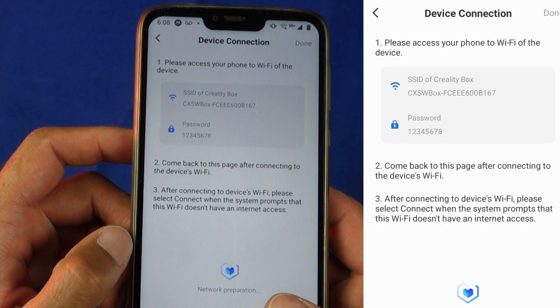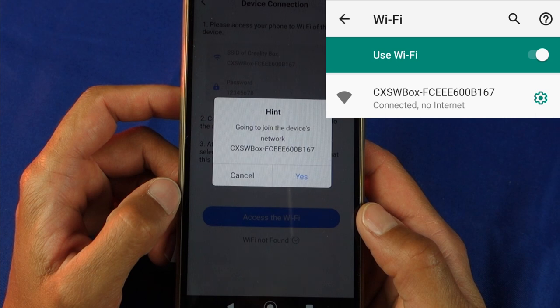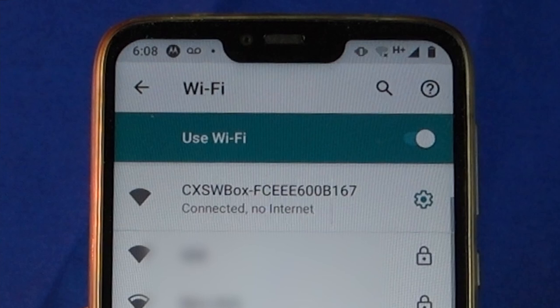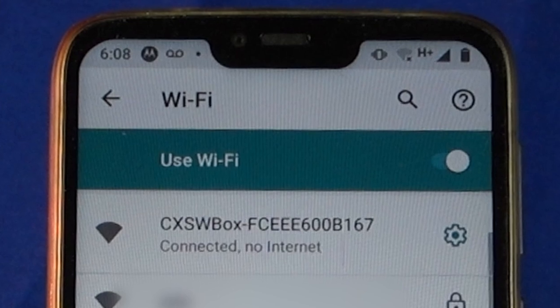At this point you will be given the password for the WiFi box, which is the default 12345678. You'll be redirected to your network and internet options where you can enter the password to connect to the device. After entering the password I could clearly see that I was properly connected to the WiFi box, but the box itself wasn't recognizing the internet connection.